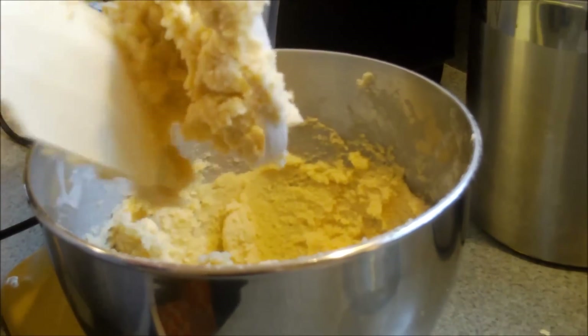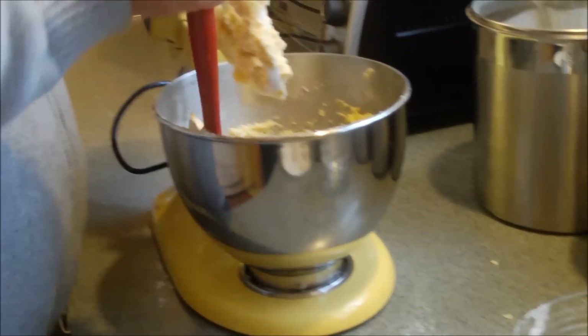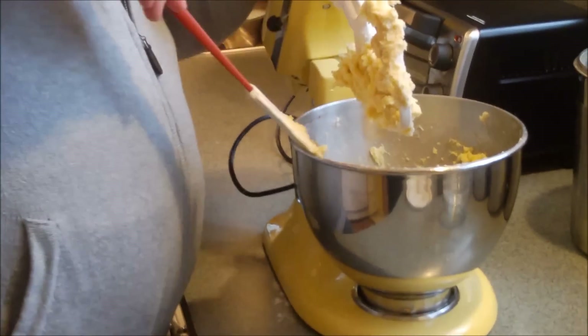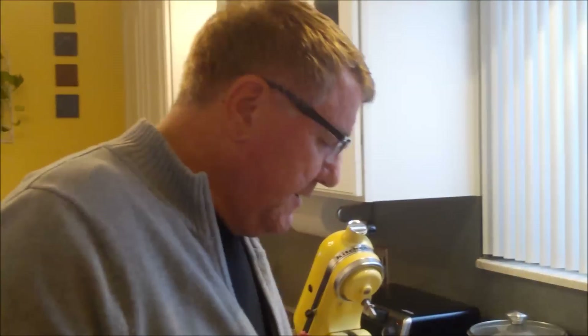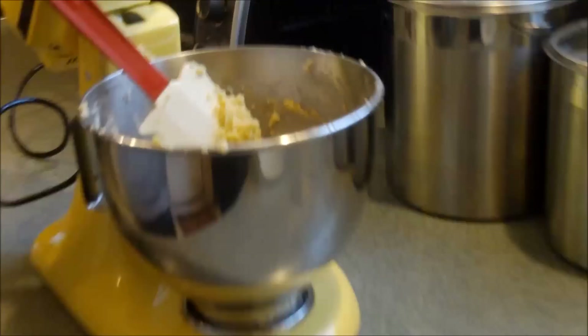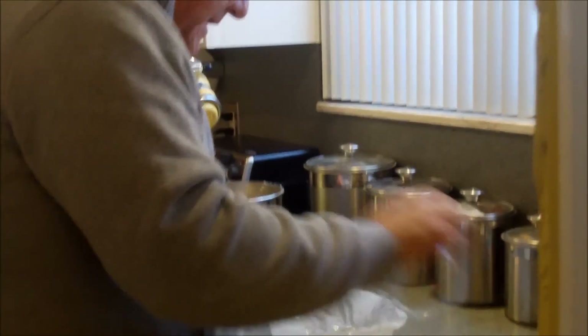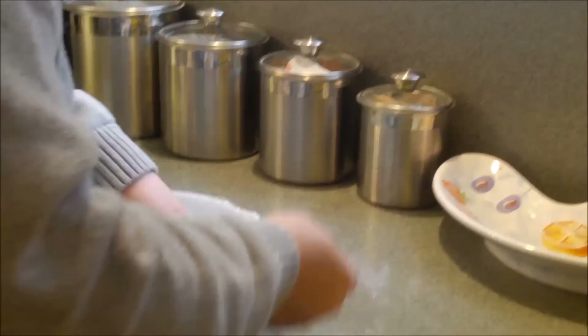We're doing pretty good here, almost done — I'm going to give this one more mix and then we'll show our friends the finished product. Here's what I've got — the nice butter dough. I'm going to take some plastic wrap and line this bowl with it.